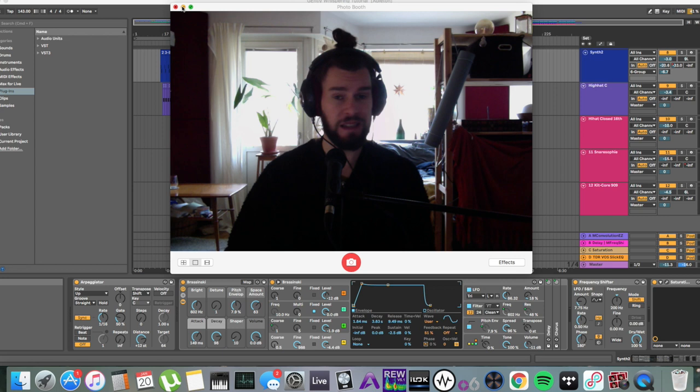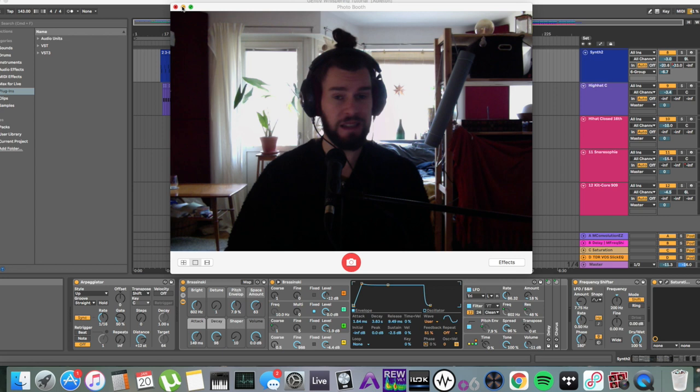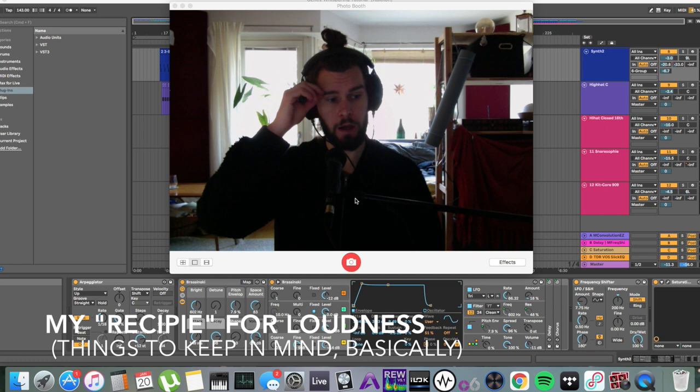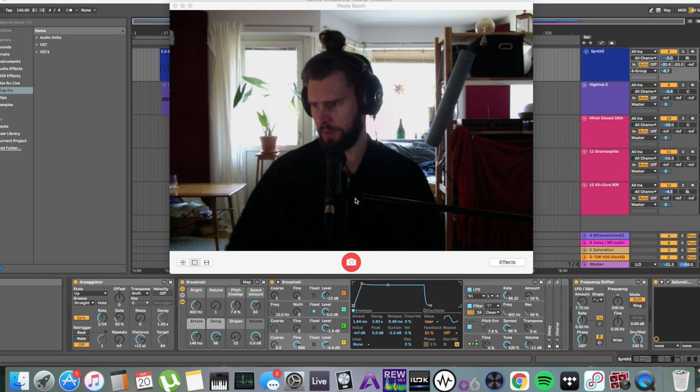If you send that to a proper mastering engineer, they can easily get that up to minus six without any crazy amounts of compression or limiting. I've written down three things that I think are crucial to bring into your project if loudness is what you want to achieve: intention, compromise, and psychoacoustics. That's my little recipe.